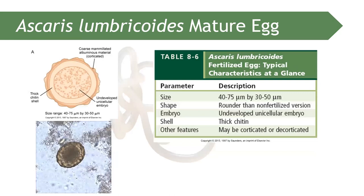The mature egg of Ascaris lumbricoides measures 40 to 75 micrometers by 30 to 50 micrometers. It is rounder than the unfertilized egg and has a thick chitin covering with an albuminous coating — which is why it is called the corticated egg.